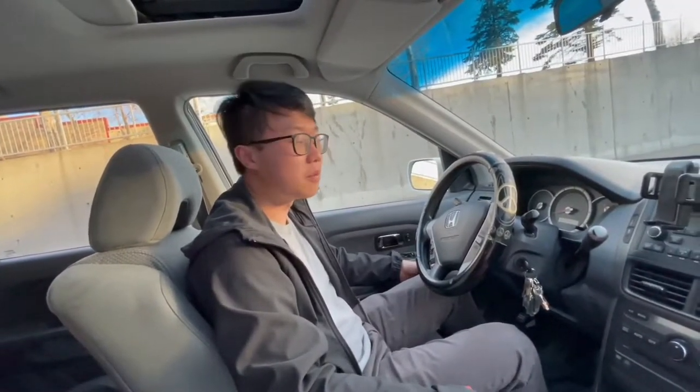This car has a seven-speaker stereo system, so it plays pretty well. Now we're going to take it out for a spin. This is Justin — he's been kind enough to let us review his car. So Justin, tell us about your experience driving this car. Well, this was my first car — I drove it and fell in love with it. I'm so used to SUVs now, my next car will probably be an SUV. He's named the car Monica — a very nice name for a nice car.